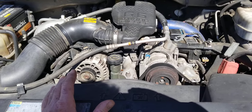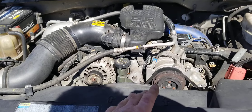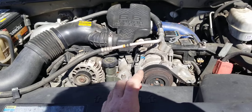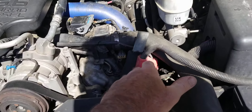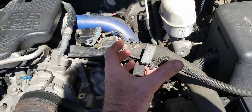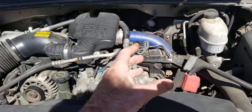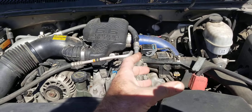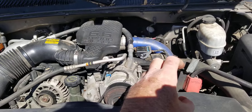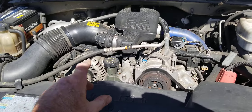If you've got coolant leaking into your oil, the first place to look would be your oil cooler. The oil cooler is located down on the oil filter housing, inside there. Because the oil pressure is higher than your coolant pressure, it can leak oil into your coolant and you'll get black residue in your coolant.